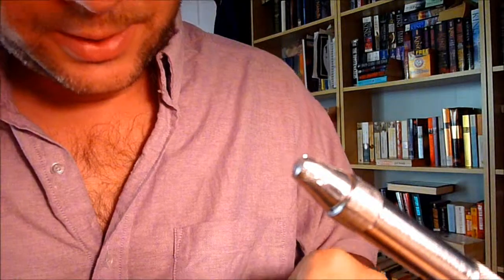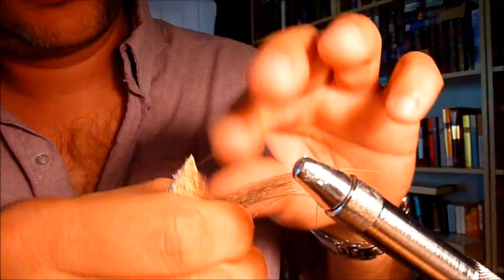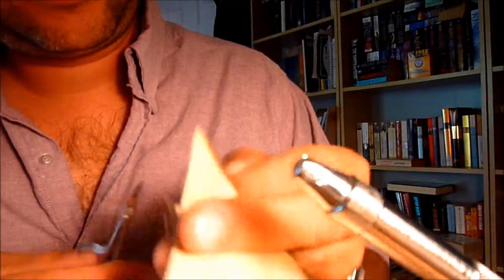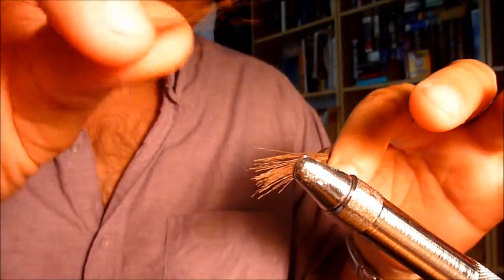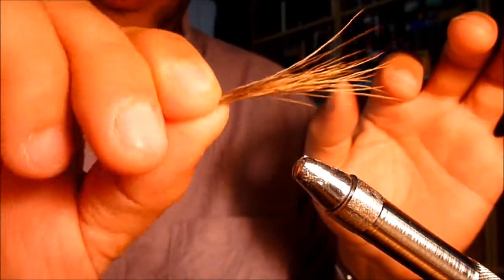We're going to start off with some elk hair. I like to use this because it's got some good buoyancy to it. I usually start off with about 30 to 40 hairs, give or take a little. Cut it off at the bottom, and then start working out some of the guard hairs. Get out quite a few here, some fuzz. You should be down to something that looks about like that.